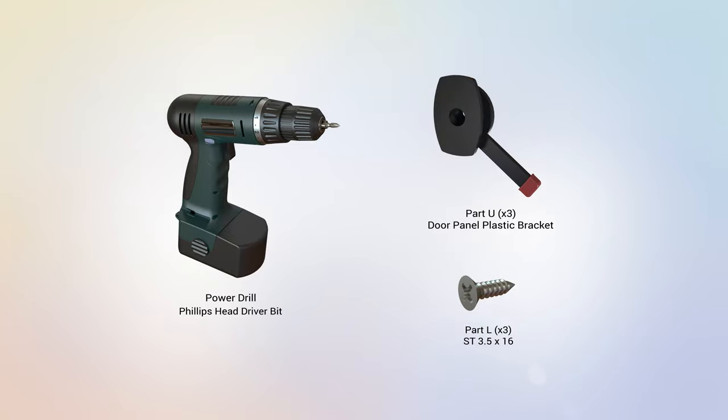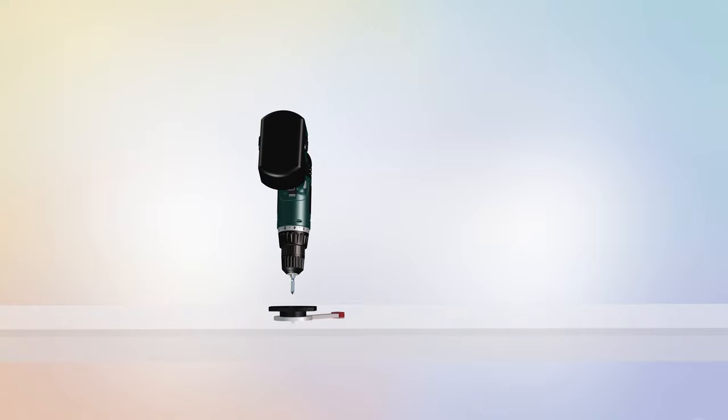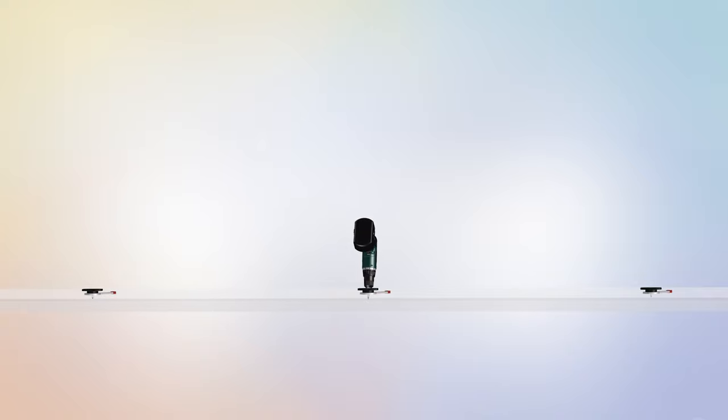Step 4: Assembling the door panel. For this step you will require the following parts. Begin step 4 by locating the door panel of the assembly and laying it flat on a levelled surface with the back side facing up. There are pre-drilled holes on the cabinet door. Matching the three centre holes of the door, attach three part U door panel plastic brackets to the cabinet door. Secure the part U brackets to the door using three part L screws. Tighten the screws using a power drill with a Phillips head drill bit. Repeat these steps for the remaining screws. Step 4 is now complete.